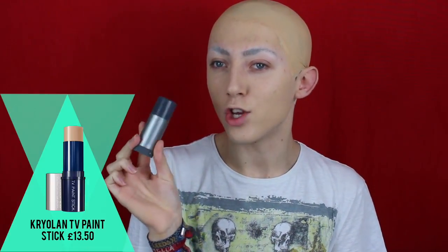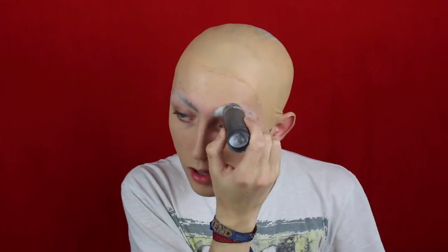My head is mostly covered. I know the back's probably going to be an absolute mess so please don't clock it. For foundation to cover my eyebrows, I'm going to be using the Kryolan TV Paint Stick in shade 070, which is basically white. I'm just going to use my damp black beauty blender to blend it out.